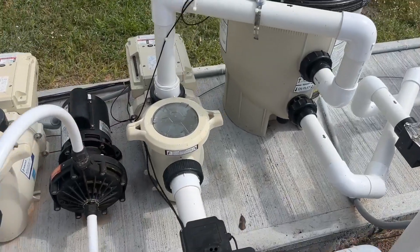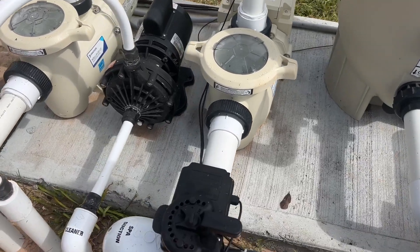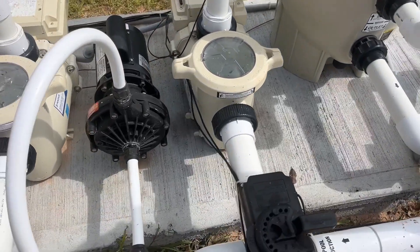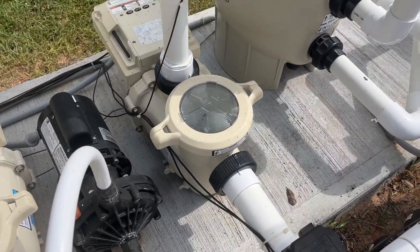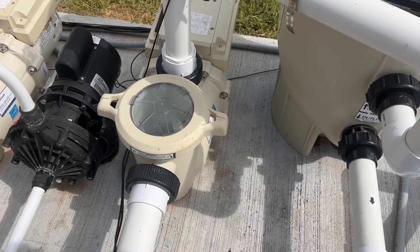So a couple things about this pump. One thing is it's not really that heavy — it's a little bit under 50 pounds. So if you're actually setting it up and installing it yourself, that's going to be super helpful because you can carry it yourself.